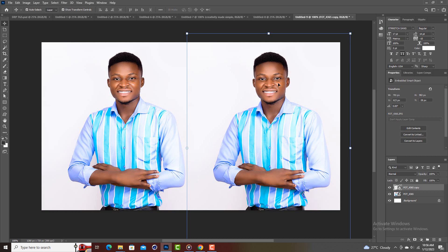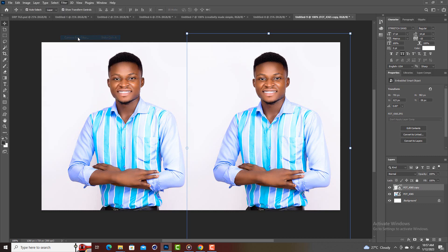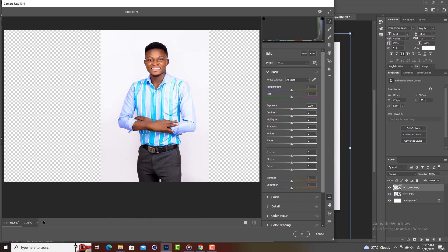To take this into Camera Raw, make sure the image is selected, then go to Filter and choose Camera Raw Filter — or you can hit Shift+Control+A.